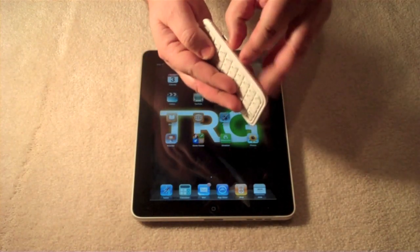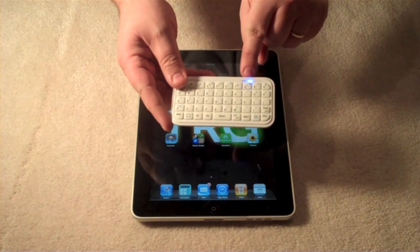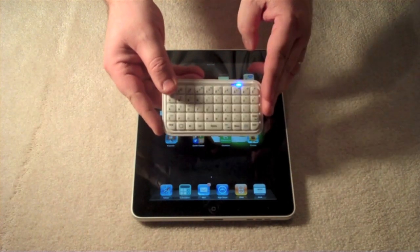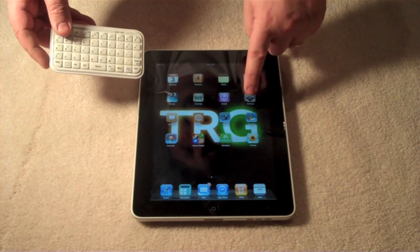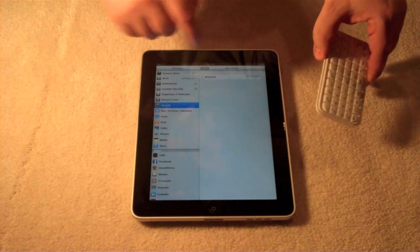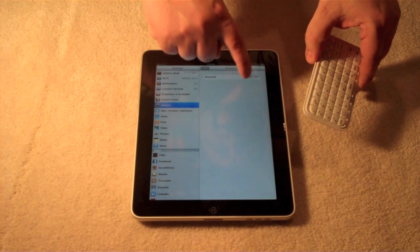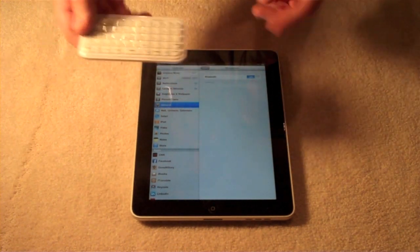Now let's go ahead and turn it on, and we're going to wait for the little blue light to come on. So now you can see that the blue light is on, indicating that the device is ready to be synced, or paired. We're using an iPad — go into Settings, then General, then Bluetooth, and make sure you switch on the Bluetooth. The Bluetooth switch can be difficult at times, but there we go.